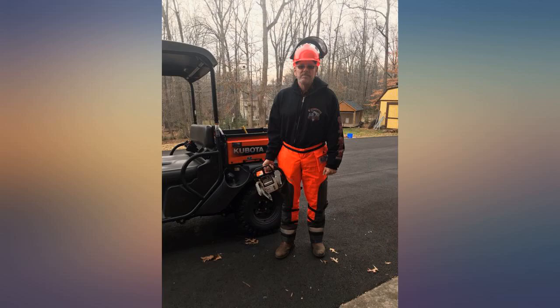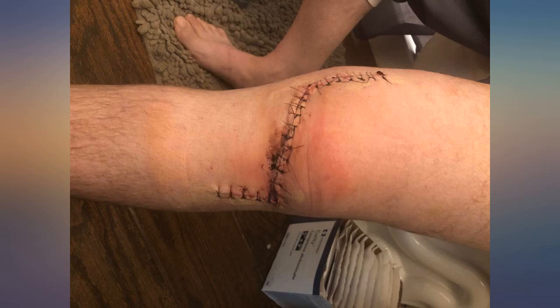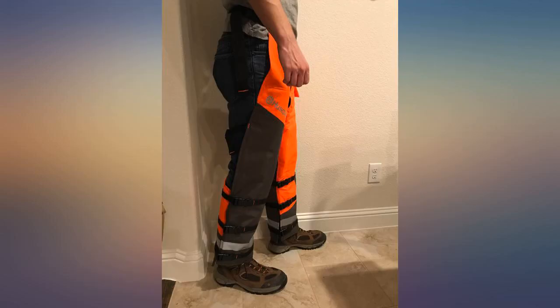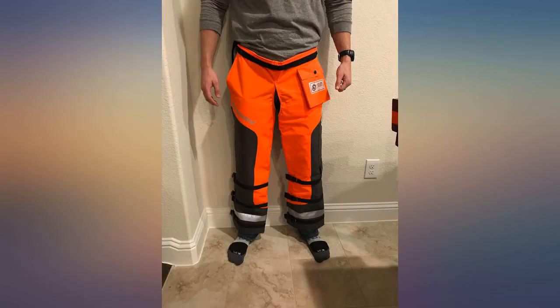Power saw chaps or pants are an essential piece of PPE, as numerous others have stated. Whatever you pay for these chaps is a fraction of what you'll be paying the emergency room — and that's if you're lucky. Have used them for about a month; it's cold so no experience with heat, though they would be better than losing a leg.